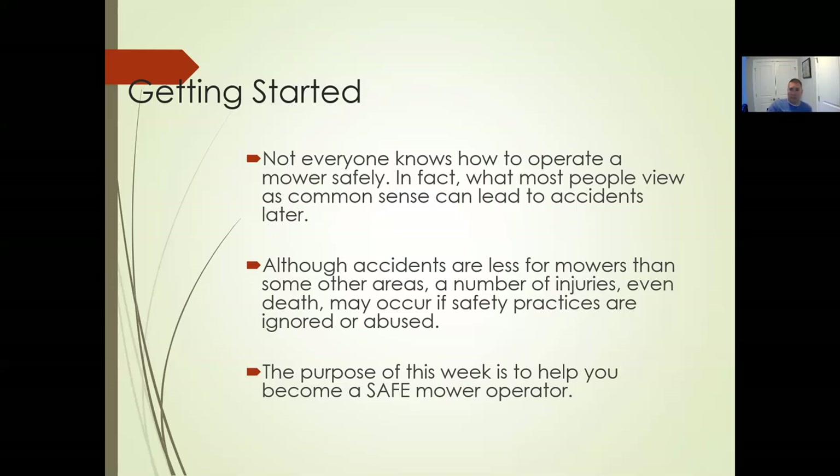Accidents are a little less common for mowers than some other areas, but injuries and even death may occur if safety practices are ignored. Same as with other equipment — we have PTOs which engage blades, rollover protection devices. Mowers are the same way, even though there's a deck covering the blades. If you get off that mower with blades still running, there's a safety switch that'll shut it down, but there are dangerous aspects to mowing.